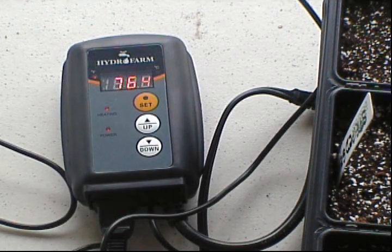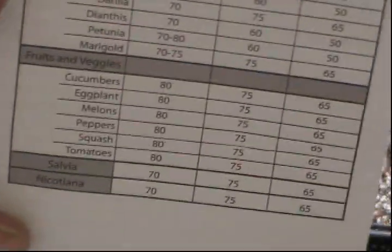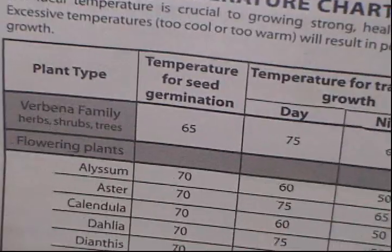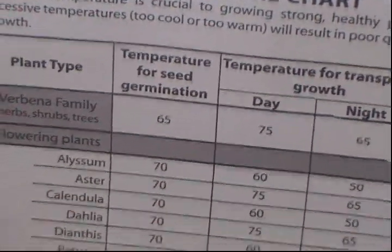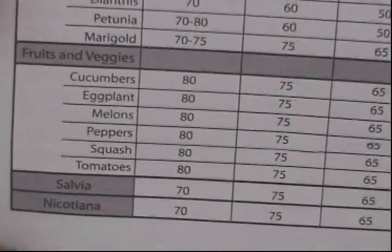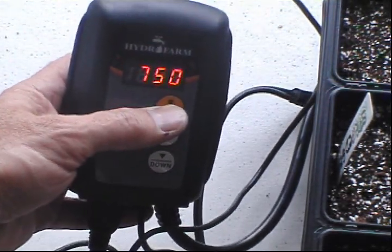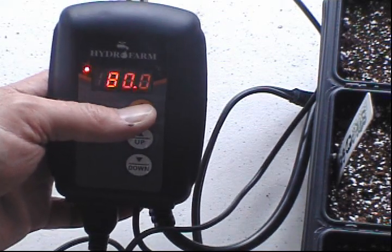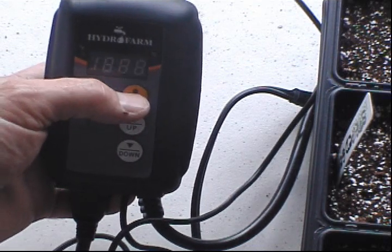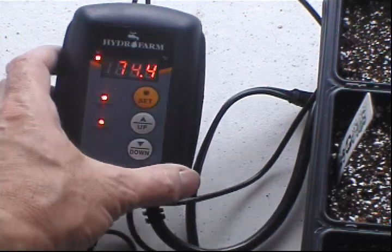You do get a temperature chart. It says that for tomatoes they recommend about 80 degrees for seed germination, and they give you temperatures for a bunch of other plants and vegetables. To set it, you hold down the set button until it starts flashing, then use the up and down buttons. It's already at 80 degrees, so we're all set — it will try to maintain 80 degrees.